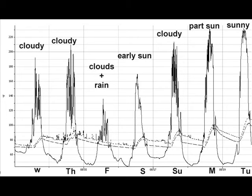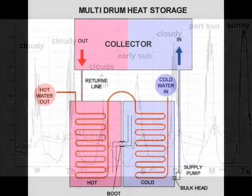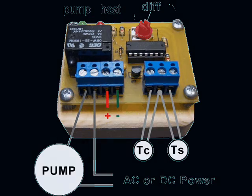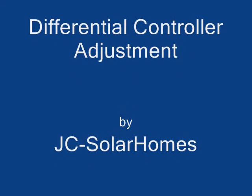We can't all live in an ideal solar home in an ideal sun-filled location. But with the right collectors and storage tanks and differential controller adjustment, we can make good use of the sun's energy that's available to us.